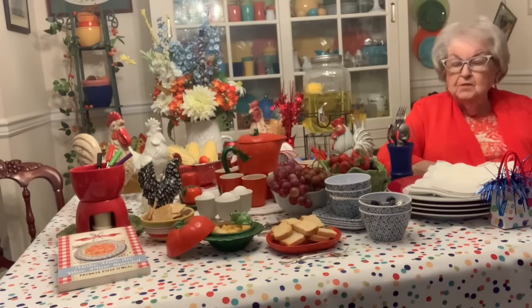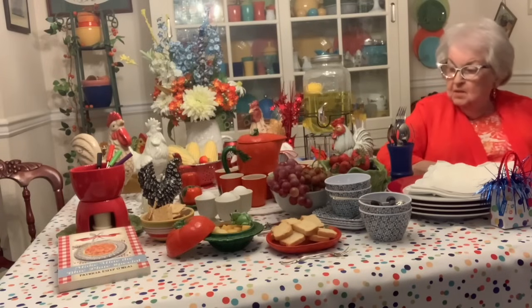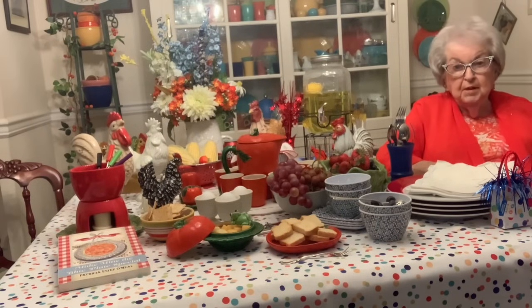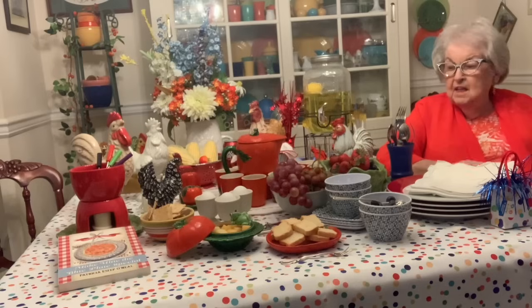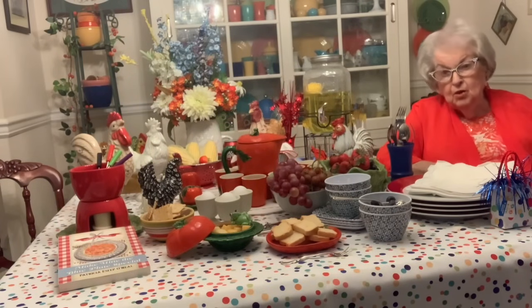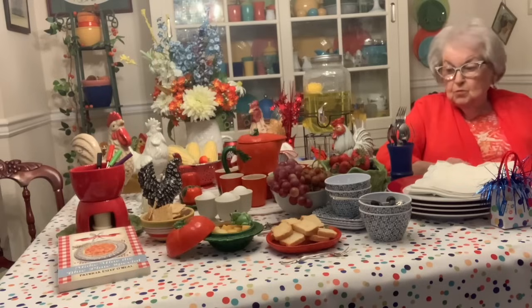With the 4th of July coming up — it's several days away — sometimes we have to get an early start on things to get together what we want to use. Now, this is not the typical 4th of July table you would expect to see. It's just a mishmash of a little this and a little that, and the food on the table is not necessarily what you would be serving. It just happened to be a few things I have on hand in the refrigerator, so I said, okay, we'll use them.